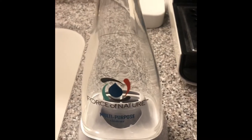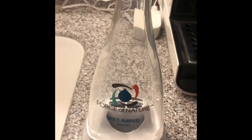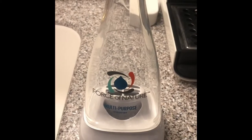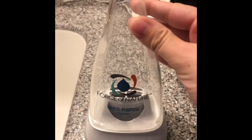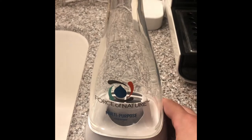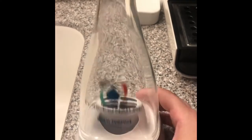I'm going to show you how I make my brand new Force of Nature cleaner. It's really great. I've been really happy with it because it doesn't bother my allergies or anything, and we're a smell-sensitive household, so this has been a really great product to clean pretty much everything with.